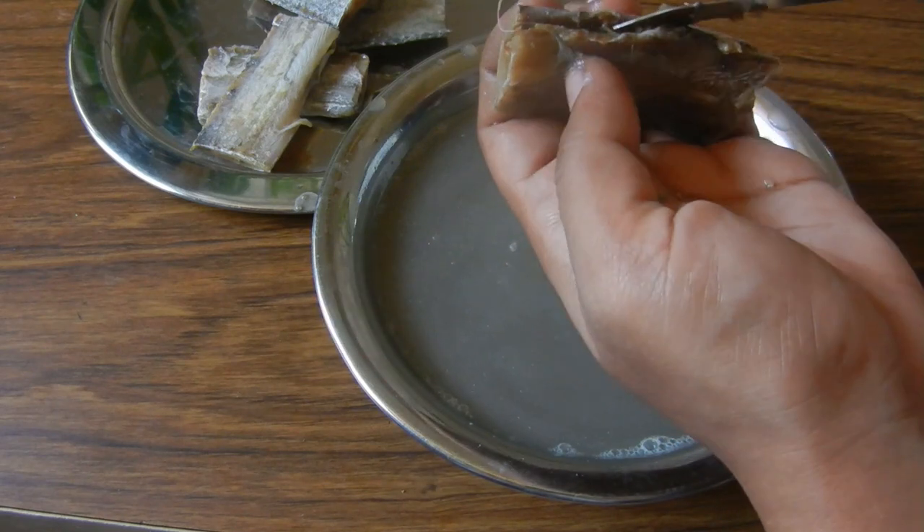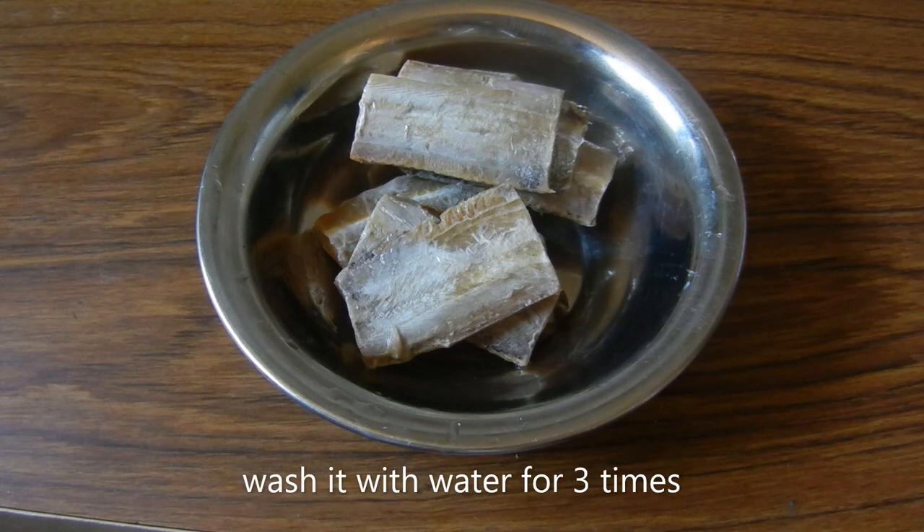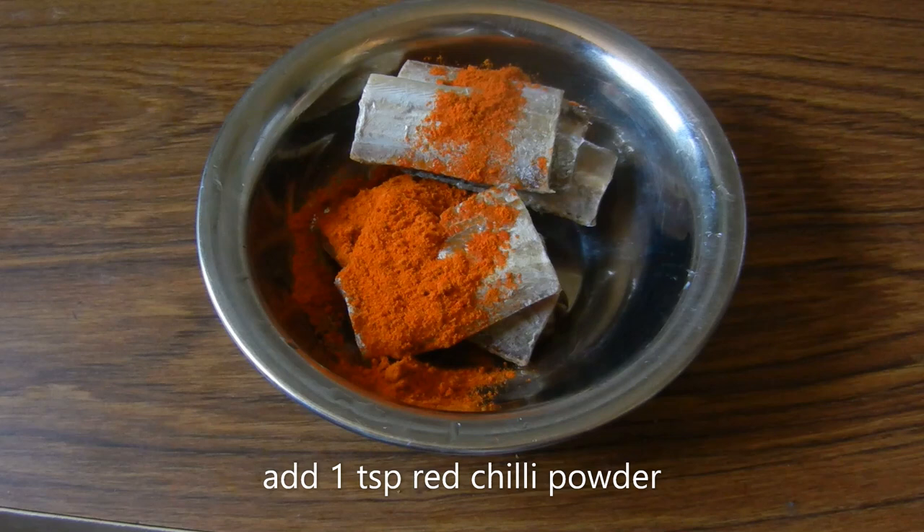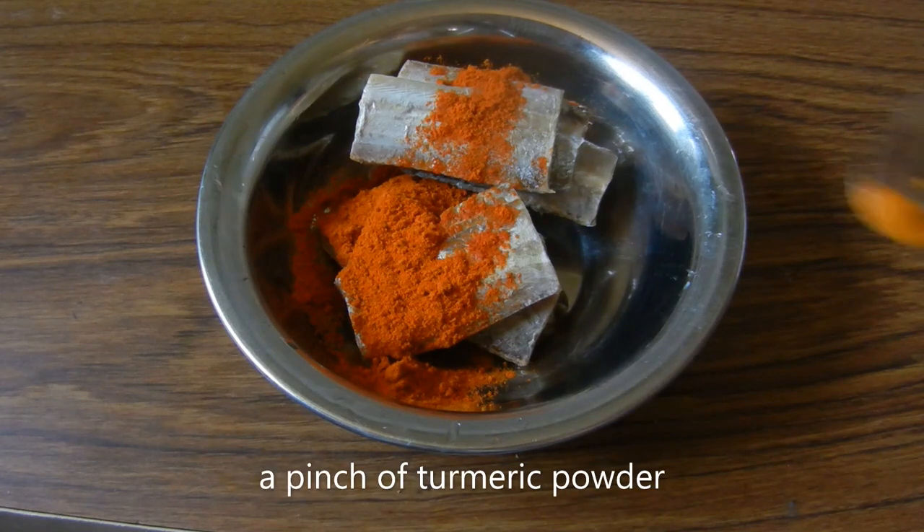Now we have to wash it for 3 minutes. Now we add 1 teaspoon. Add some salt.